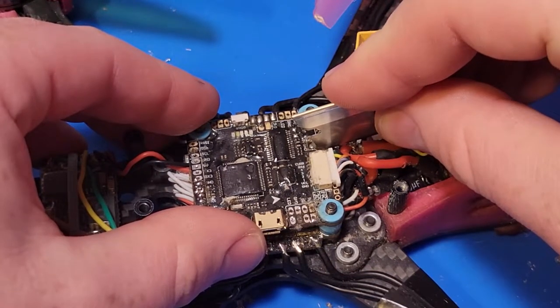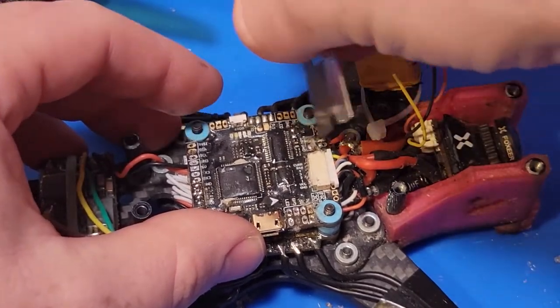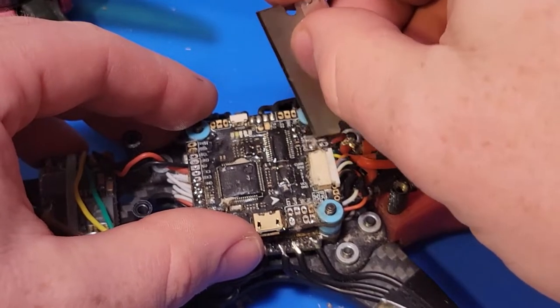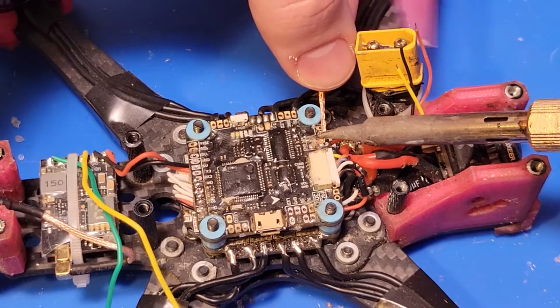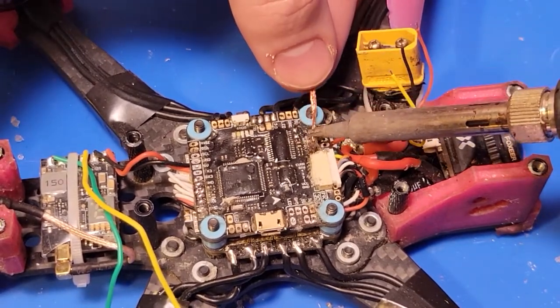I'm just going to cut around the perimeter. You don't want to cut very deep at all because all you're doing is cutting through the very soft glue. You do not want to cut through the top layer of this board. Before you start to really do anything, you're going to want to get in there with the solder wick and just clean away all of the solder.